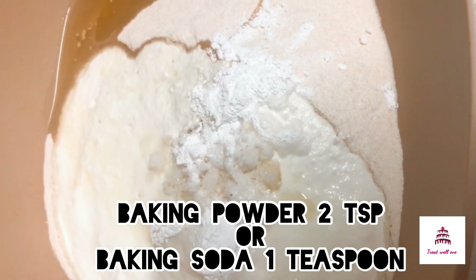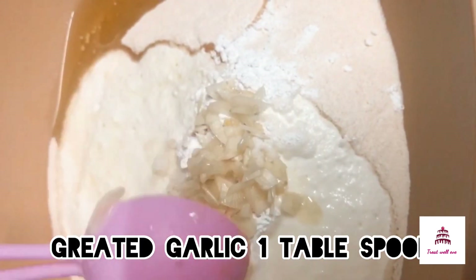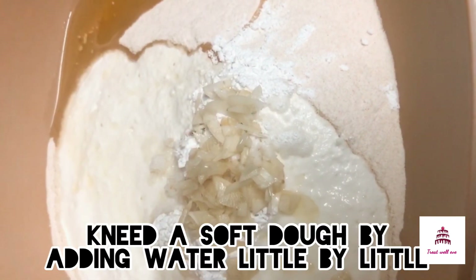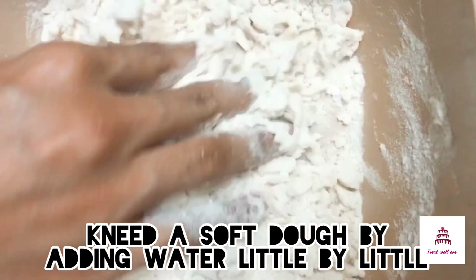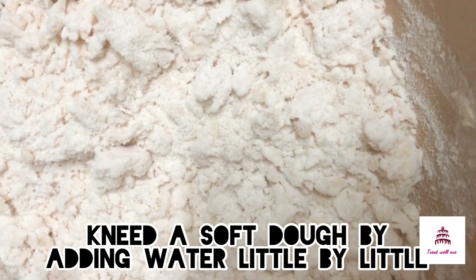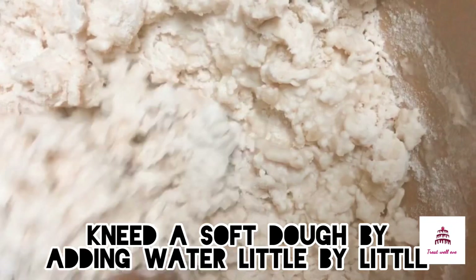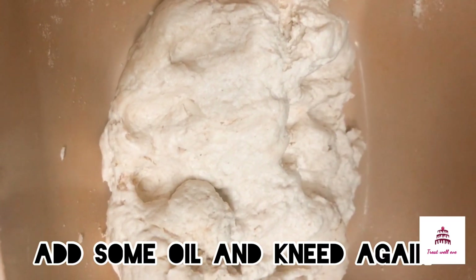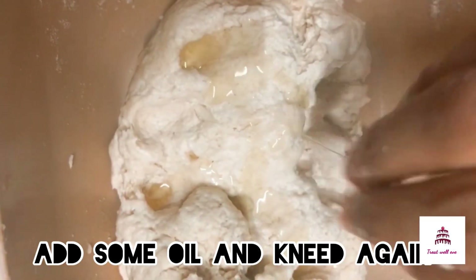I am going to add 1 tablespoon of baking soda and 1 tablespoon of garlic in the pan. You can add the garlic in the mix and mix it. You can add a little oil to the dough.